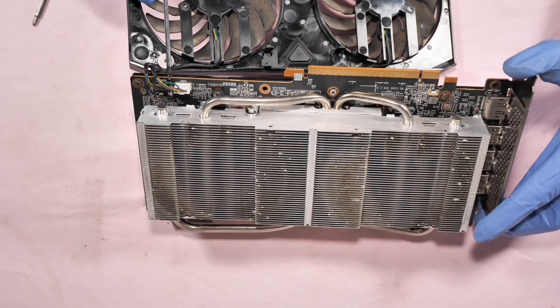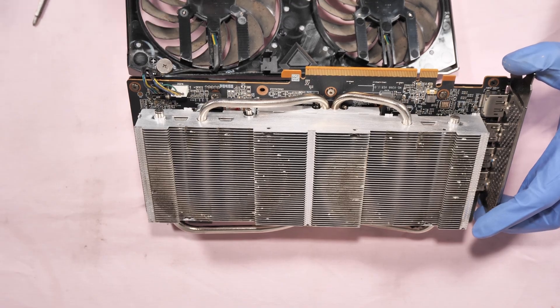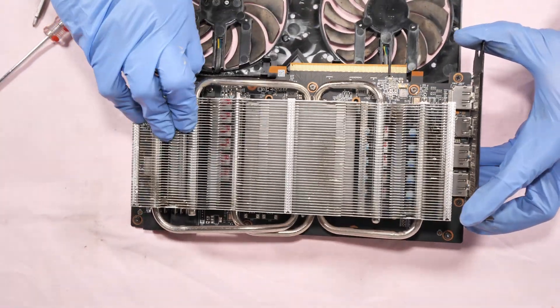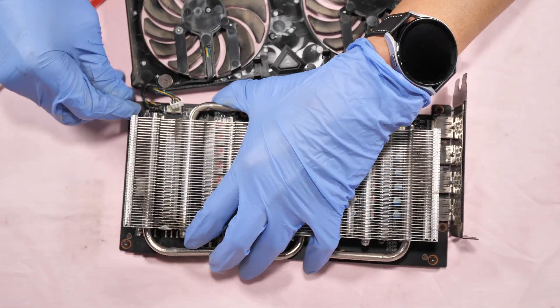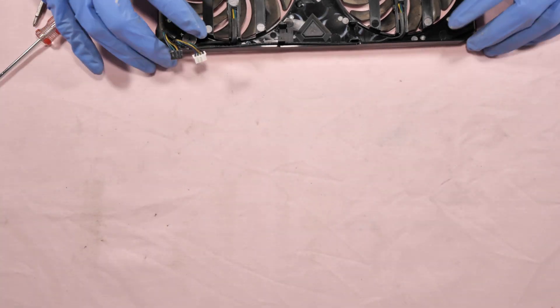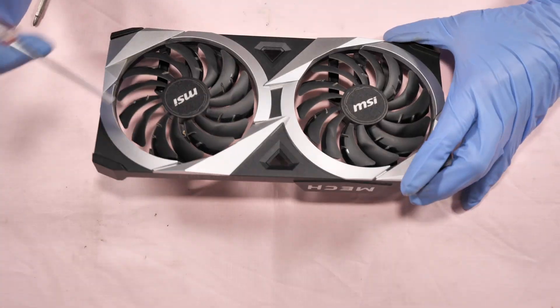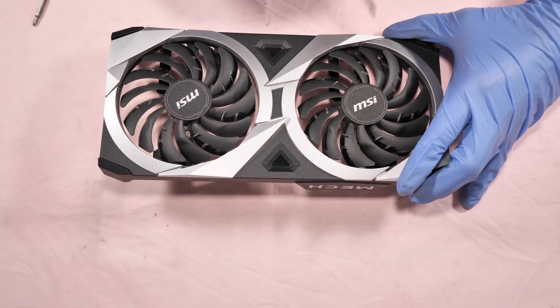Disconnect these two connectors for the fan and for the LED. To remove the fan, each fan has three screws — one, two, three; one, two, three.